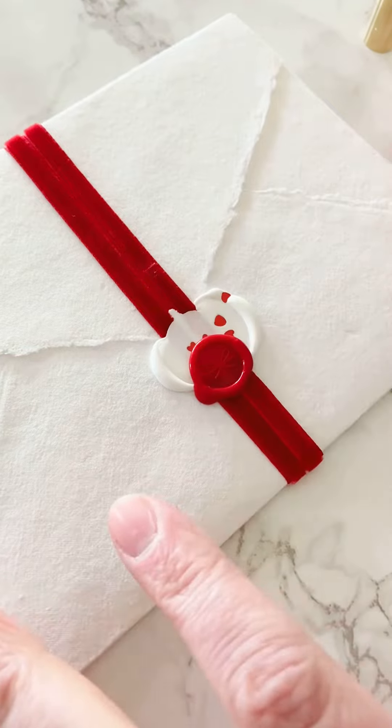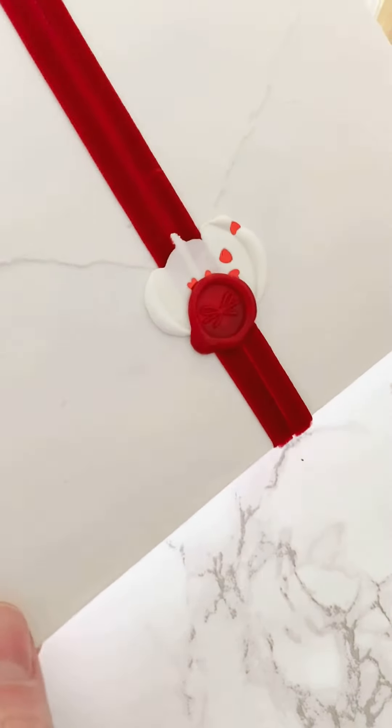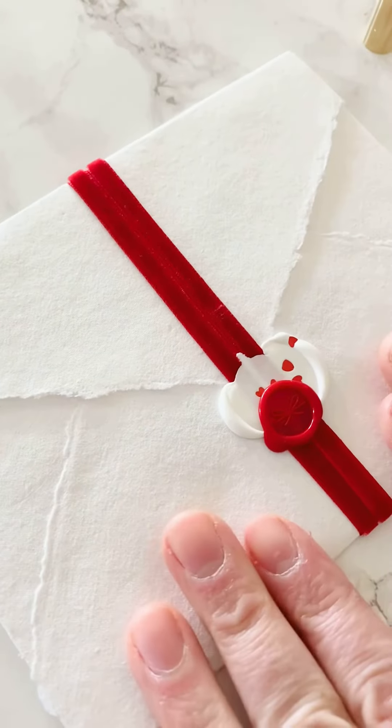I could try adding a little gold to that if I wanted, or just leave it. But now I've got the ribbon on my card and it's super cute.